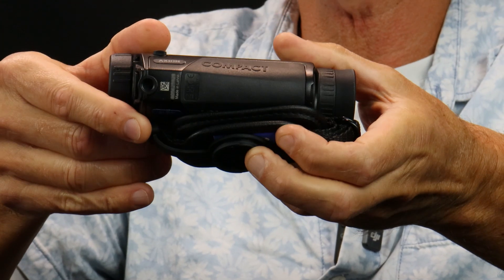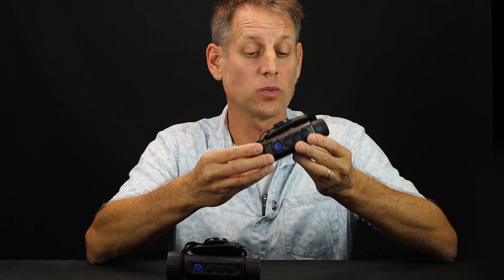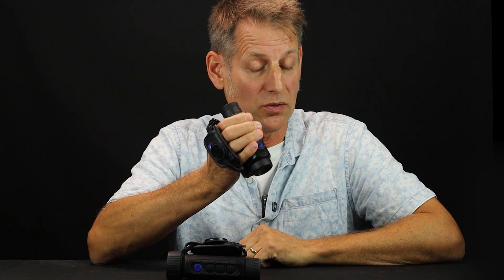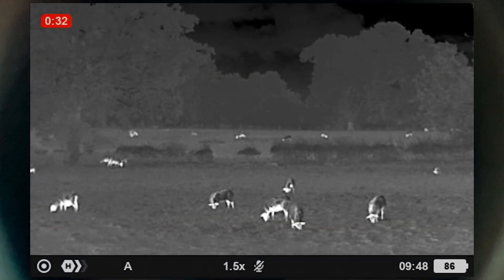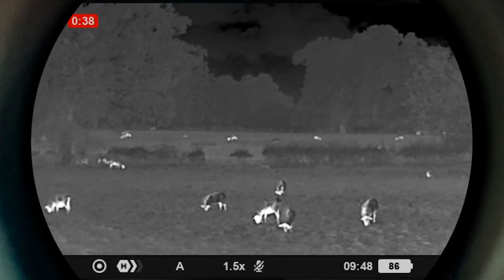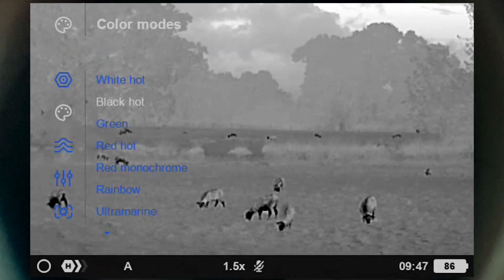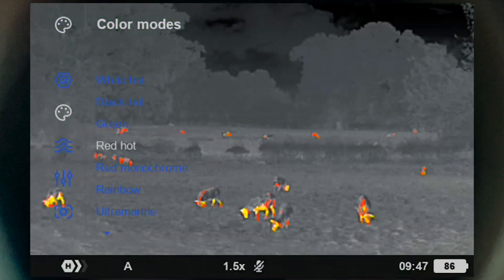Previously you got a separate tripod mount for the old model; now the tripod mount is integrated within the body. And while the old model came with a charger, this one — based on customer feedback — doesn't include a charger, but does come with a very practical neck strap. When you turn it on, you'll notice a much improved viewing experience. The new Axion XQ19 Compact has gone widescreen, and it even has an extra green color palette, making nine color palettes in all.